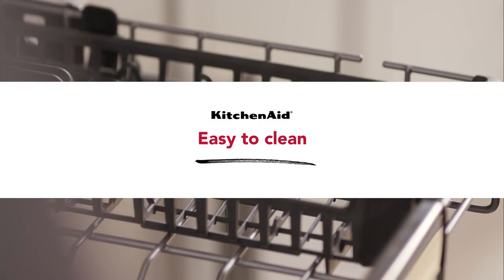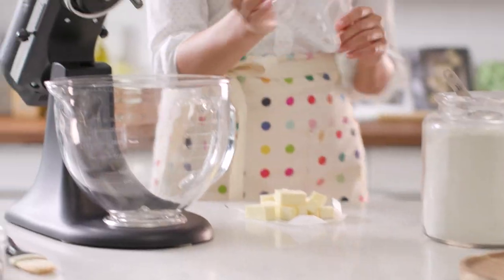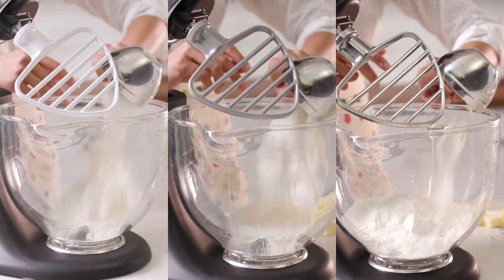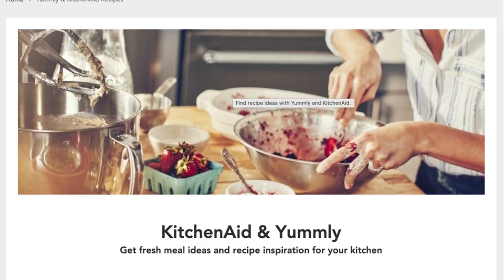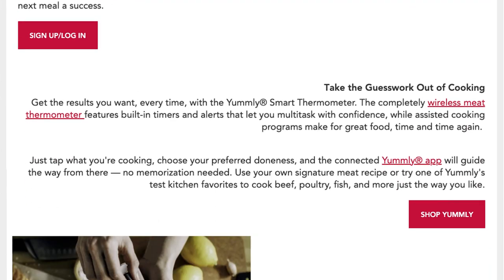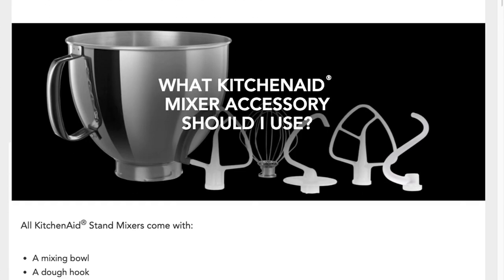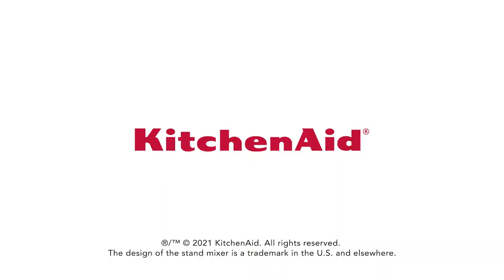The pastry beater is top rack dishwasher safe and comes in three different finishes, sized for both bowl lift and tilt head KitchenAid stand mixers. Visit the recipes section of our website today where you can find your pastry inspiration, browse beaters, bowls, attachments, and so much more. Explore today at KitchenAid.com.